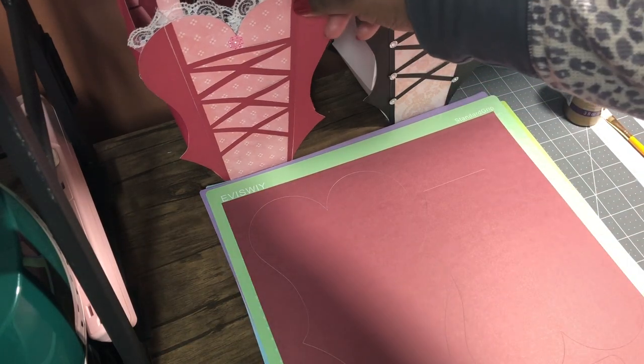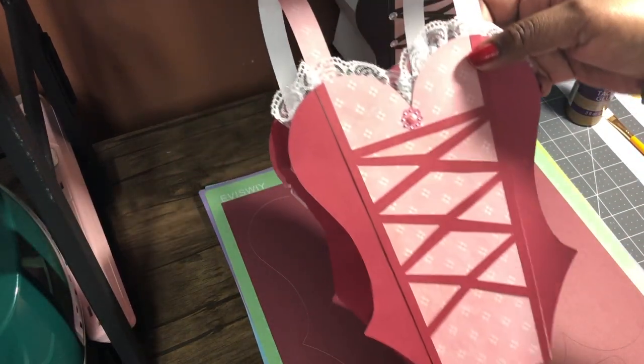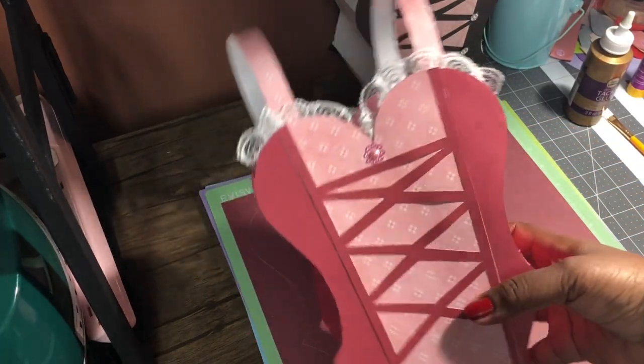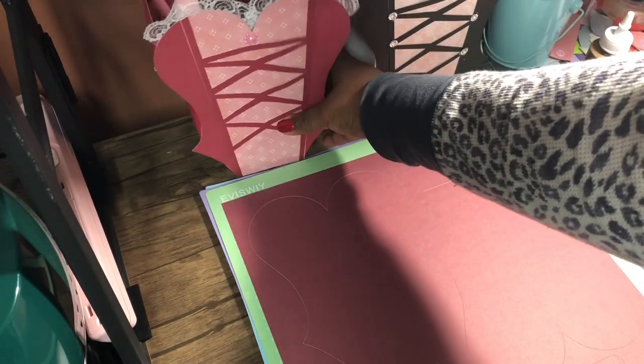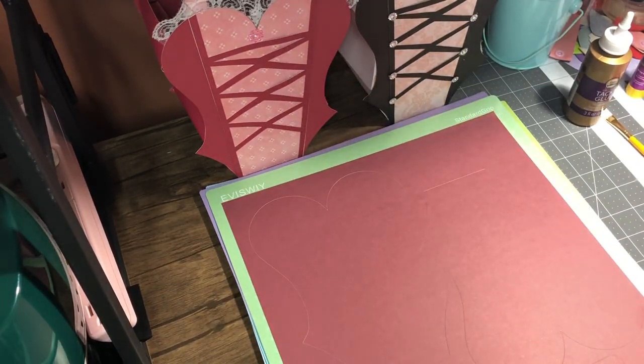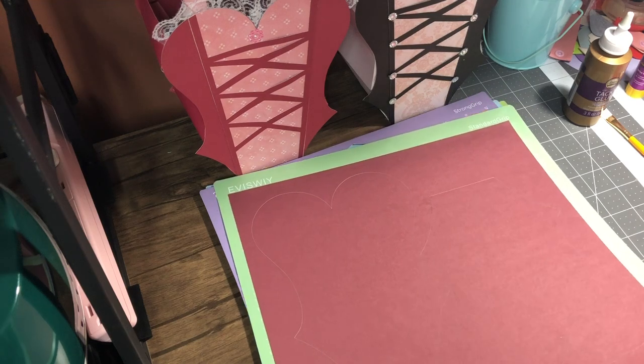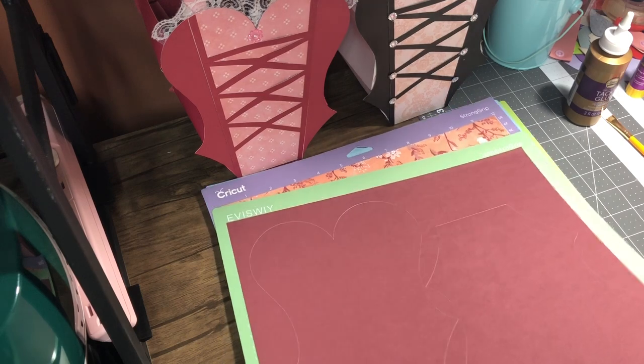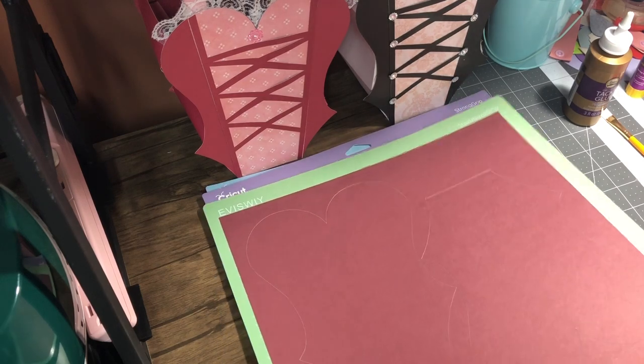Hello, welcome everyone. Today I'll be doing a video on how to make this corset treat box. It was a requested video — I never even thought I was going to be making a video, but here we are. I'm delighted to share how I did it with you.